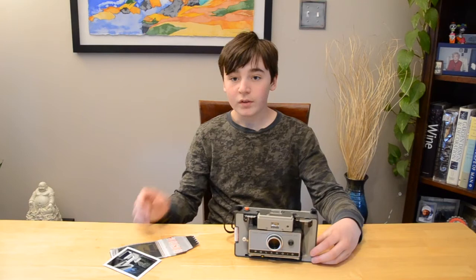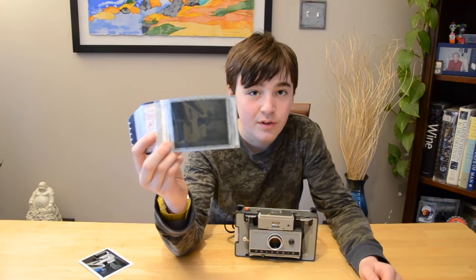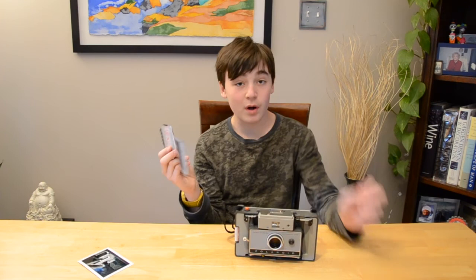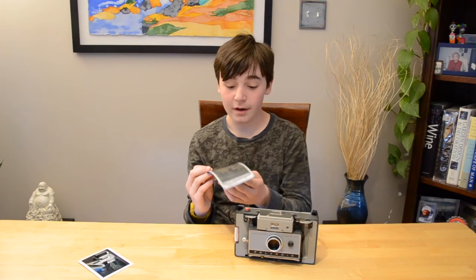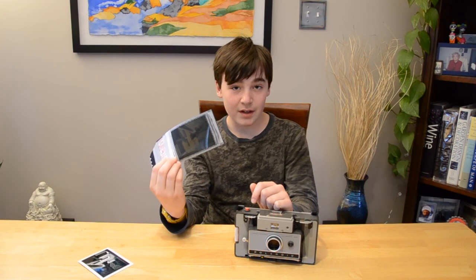Now before I let you go today, I want to say one thing. Remember this discarded part of the picture that came away from it? If you look closely, it actually looks like the image, but negative. You might think this is the negative — and it is. But before you go out and scan this, you'll have to do one thing, and that is cut this and bleach the back. I won't show you how to do that today, but I will leave a video link in the description showing you how to retrieve a negative from this. Goodbye and thanks for watching.